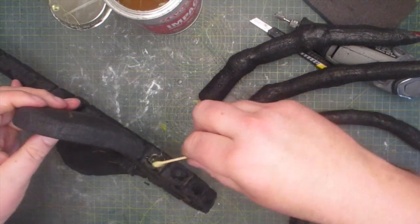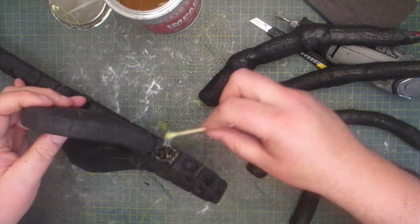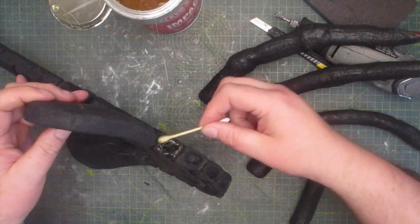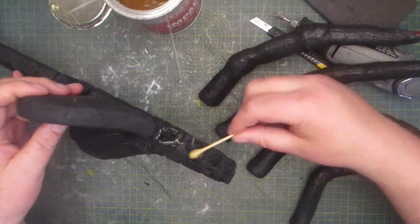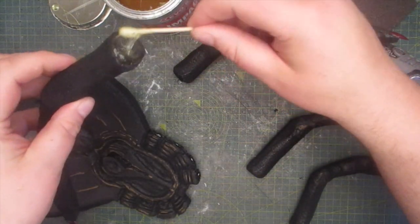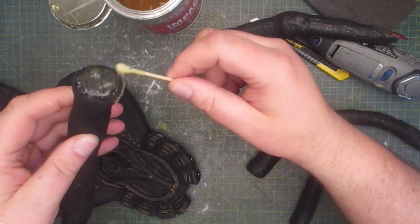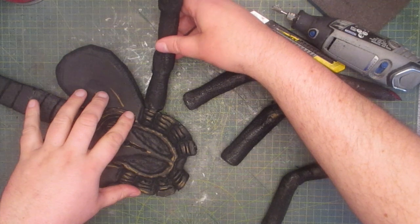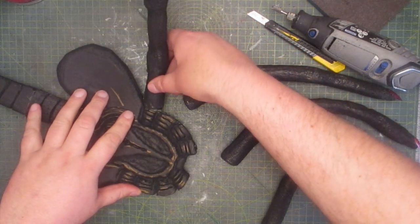Then I also add contact cement to the body and the fingers, and then I stick them on one by one. The further I go to the top the more the fingers curl.